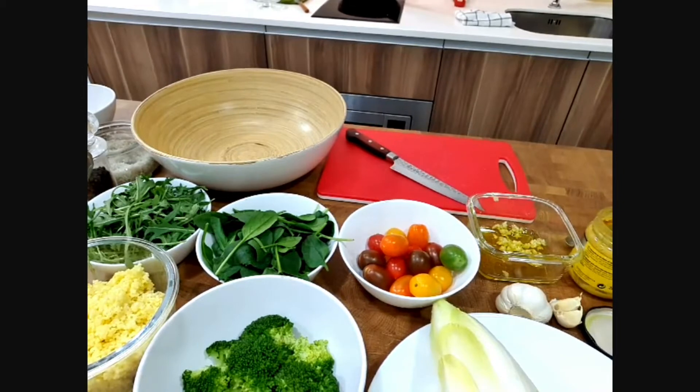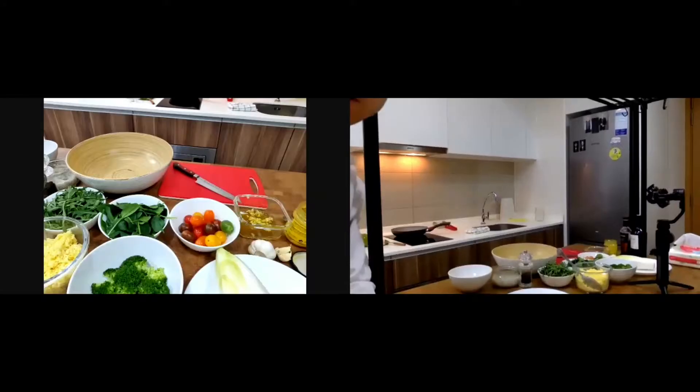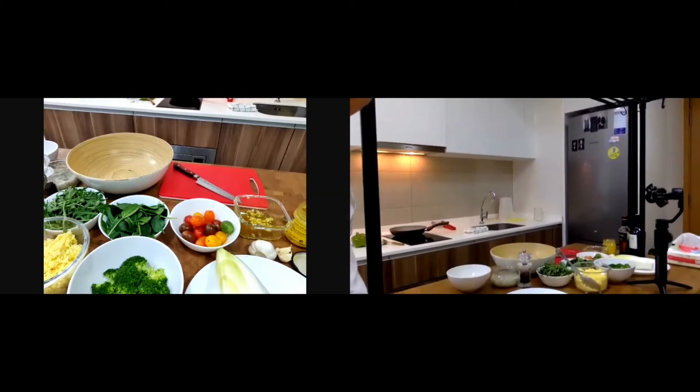I'll put a double screen so you can see me better. I think that should be okay now. So let's start with the salad first.